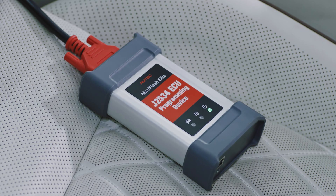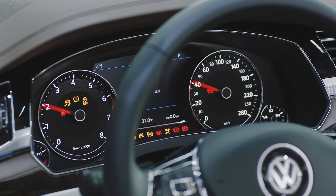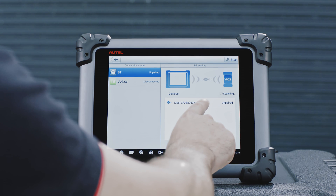Attach the VCI to the vehicle and turn on the ignition. Ignition on, engine off. Connect the diagnostic tool to the vehicle.